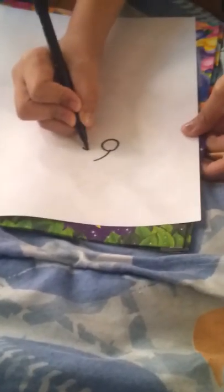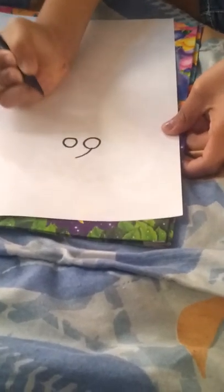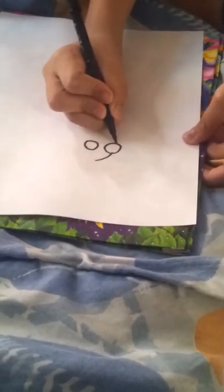First, you're gonna start out like this. And then you're gonna draw two eyes, not that big, next to it.